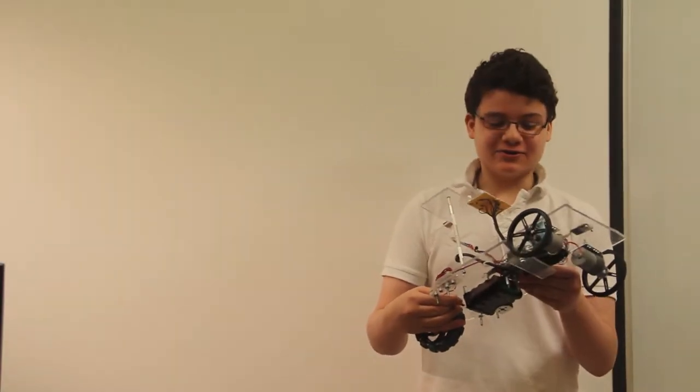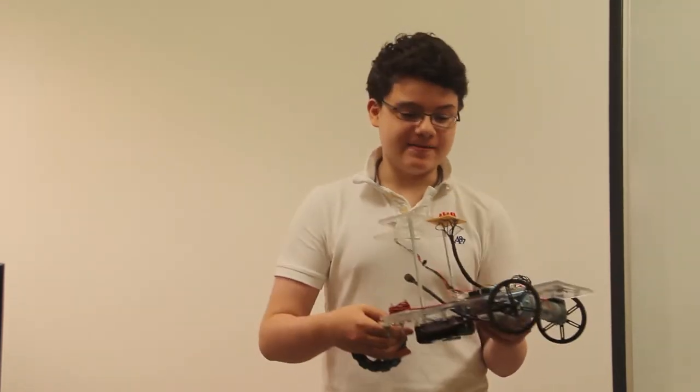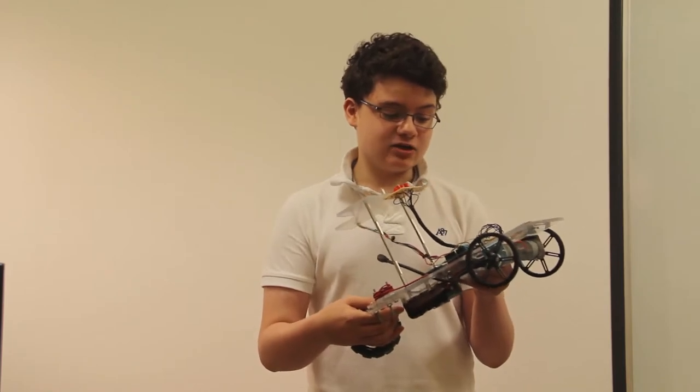Hello, I'm Andrew. I go to the Dalton School, and this year I'll be a sophomore there. I did two pretty big projects this summer, and this is my second one, which is a GPS-guided car.